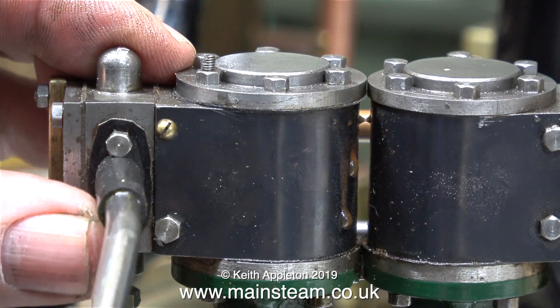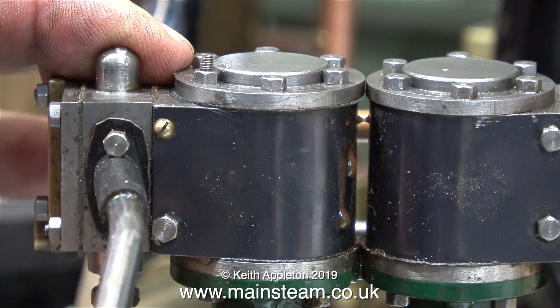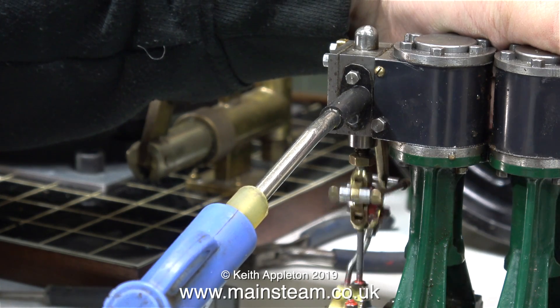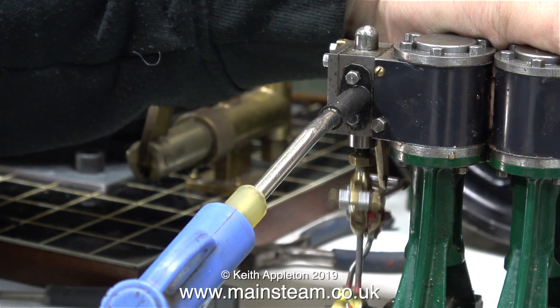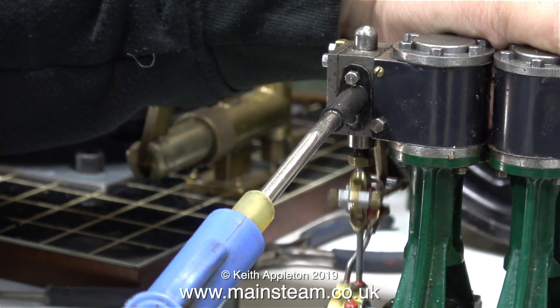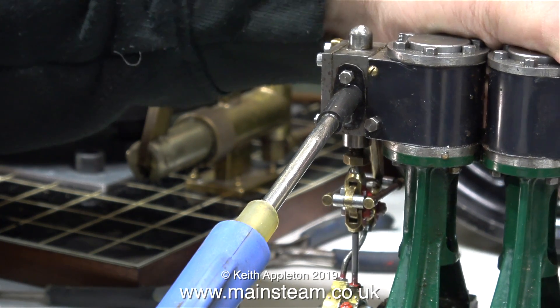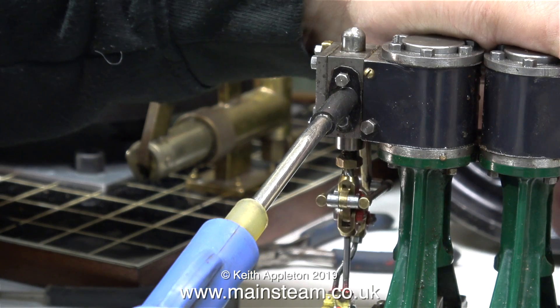The next part of the job is very fiddly — these are very small bolts with not a lot of access. I need to take off the inlet manifold so I can apply compressed air to each side of the engine individually. Tested this way, it's basically a single cylinder steam engine dragging the dead weight of another single cylinder steam engine, which makes matters worse.